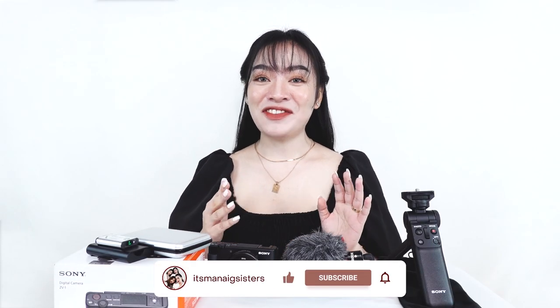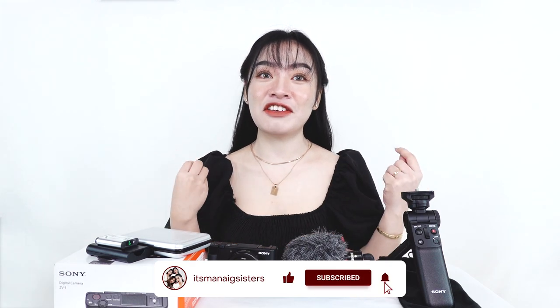Hey everyone, it's Abby — welcome or welcome back to our channel! Today's video is going to be a different one because we have been receiving questions about the camera that we're currently using for vlogging. My sisters and I just started doing videos here on YouTube and we're so glad to find this compact camera made by Sony that is designed for video creation or vlogging. If you're an aspiring vlogger or beginner in this industry just like us, or a content creator looking to upgrade to a quality camera worth the price, then this video is the right one for you.